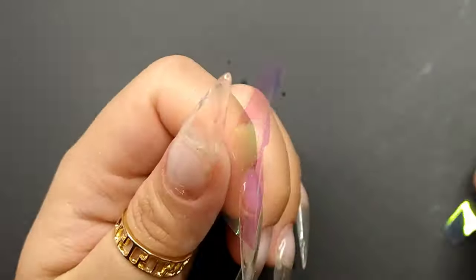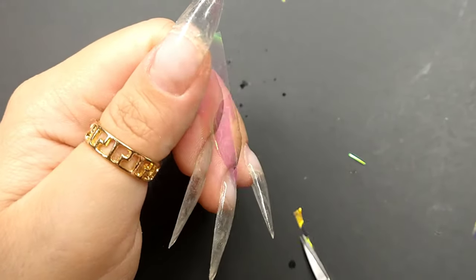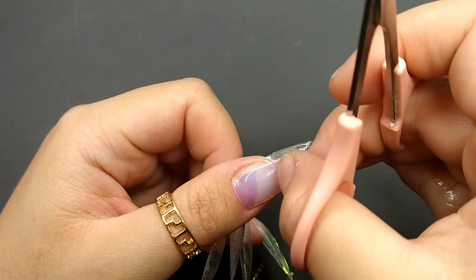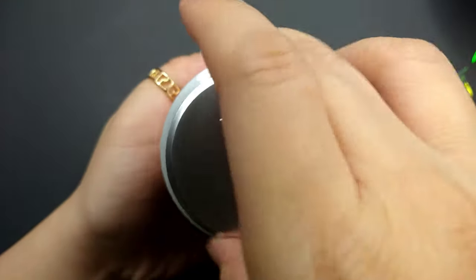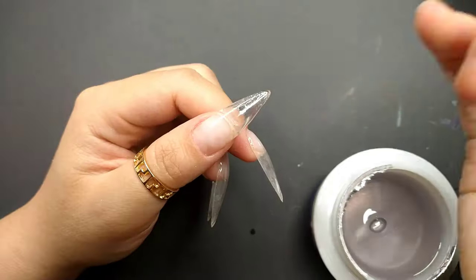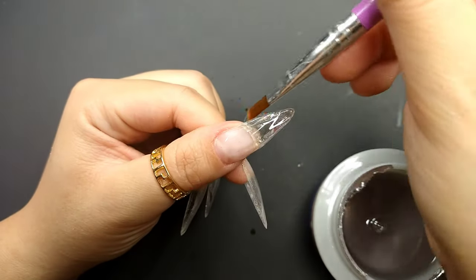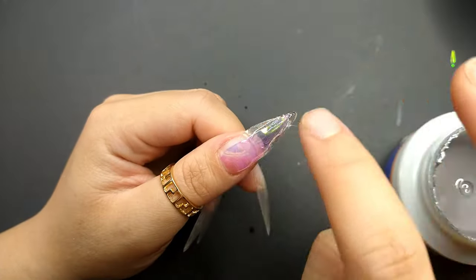I was struggling because it doesn't seem as easy as it looks, especially cutting the Aurora paper into the nail shape. It was so hard to cut the piece into an almond shape, so it took me a lot of tries. I recommend if you want to try this type of nail, cut the Aurora paper smaller — keep it nice and straight, just in the middle part of your nail only, and don't let it stick out too much.